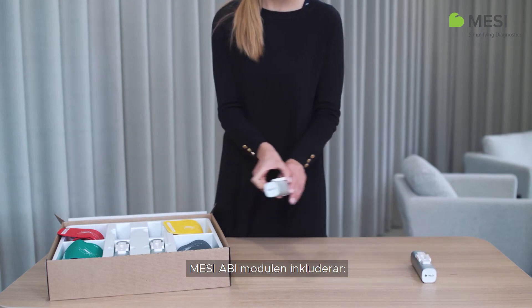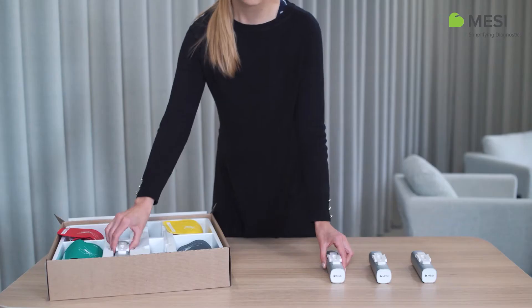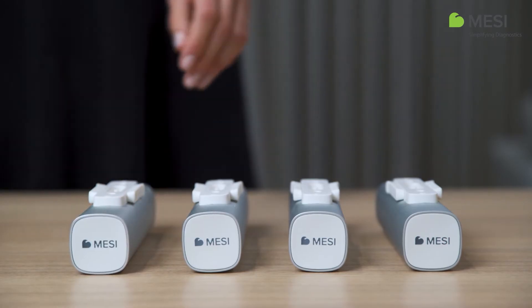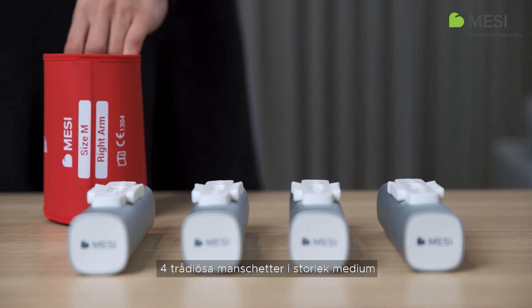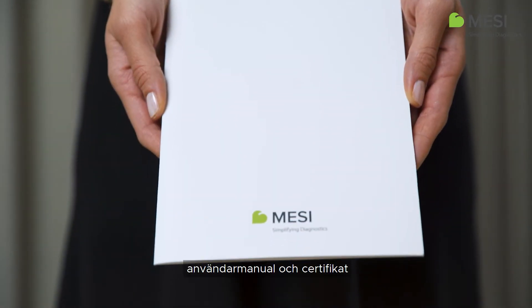The Macy ABI module includes four Macy tubeless cuff units, four medium-sized tubeless cuffs, a user manual and certificates.